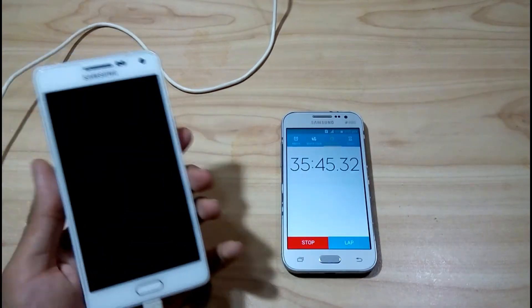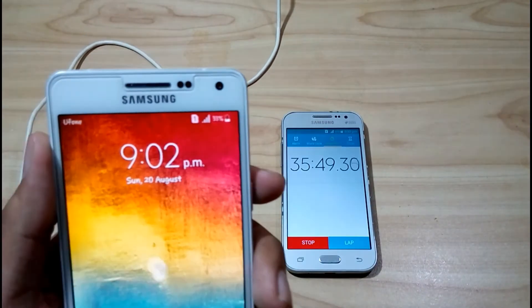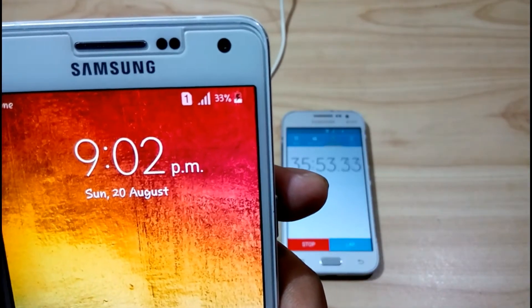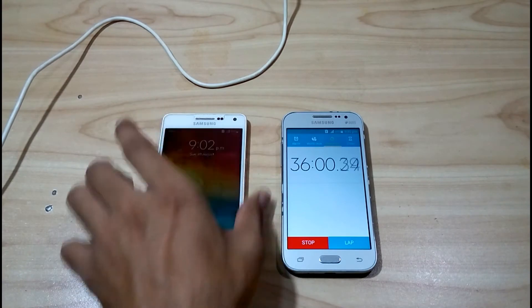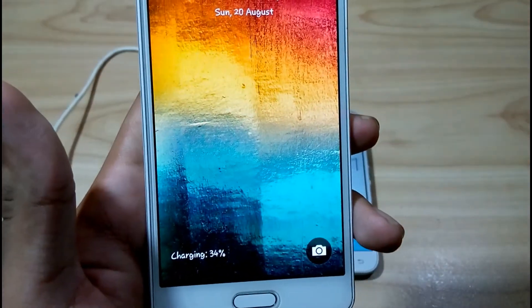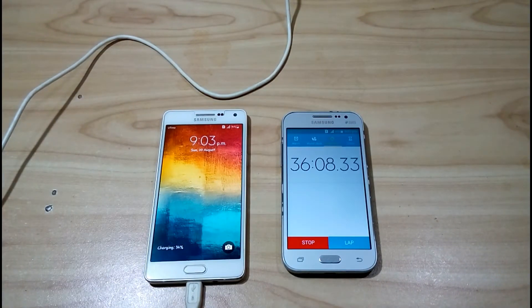As you can see on the timer, let's check out how much charge has been stored. It has been 33-35 percent charged. I already told you that it's not fast charging, so that's why it's taking time. It's charged 34 percent — the charging is slow but not very slow.